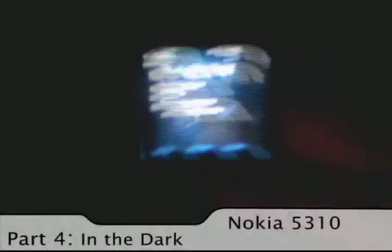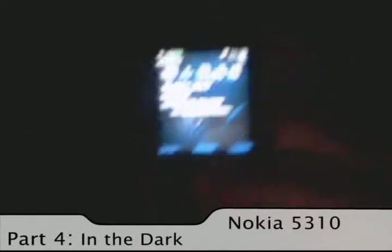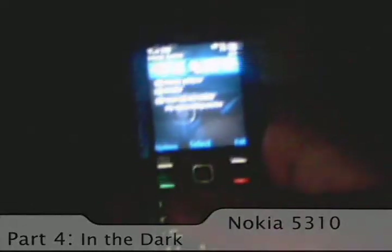It's a good phone when you put it in the dark — not the best, but it's good. It lights up, the buttons light up, and the resolution is fairly well-visible in the dark. You can see extremely well.